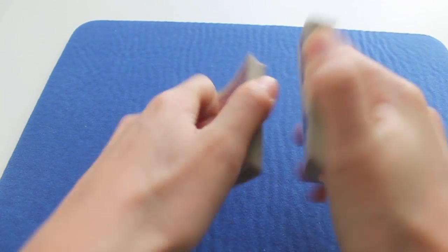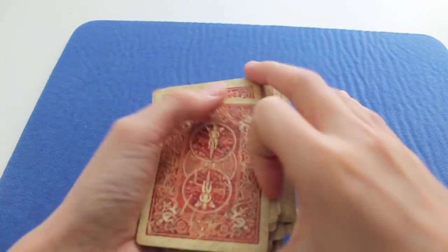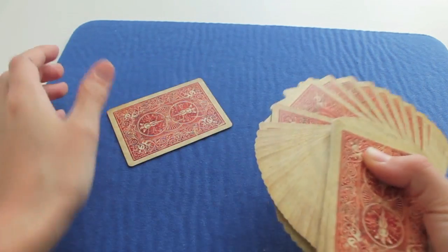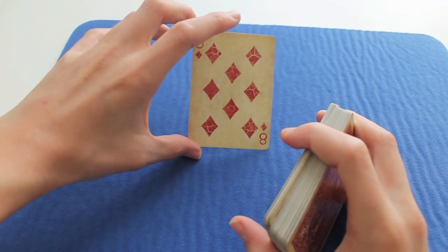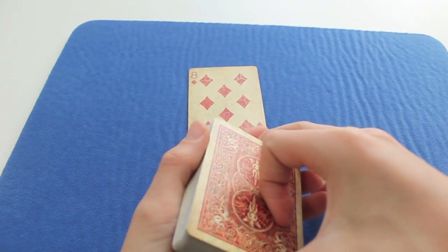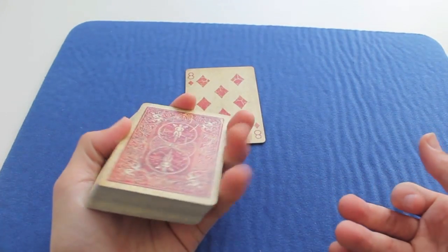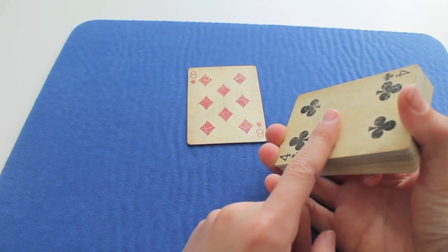So first you shuffle the cards — well, the spectator shuffles the cards, it really doesn't matter. And then you ask them to pick a card. Let's say they pick this one — it's the eight of diamonds. While they're looking at it, what you're going to do is grab the deck in your other hand — for me it's the right hand — turn it over, remember the last card, the four of clubs, then catch it back with your other hand. When you do it quick, it looks natural and not suspicious at all. That's the only thing you have to do in this trick: memorise the last card, which is the four of clubs.